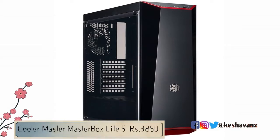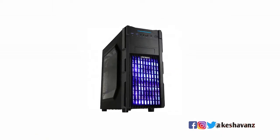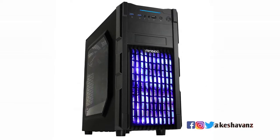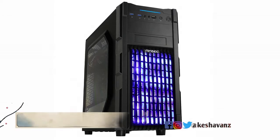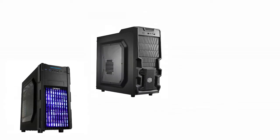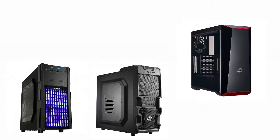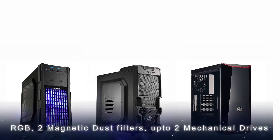Another competitor is the Antec GX200, which is also a good case from Antec but comes at a price point of 3674 Indian rupees. Comparing all three budget gaming cabinets, the Antec NX200 comes for just 2700 rupees while covering features like RGB, dust filters, fans, a pre-installed exhaust fan, and an acrylic side panel.